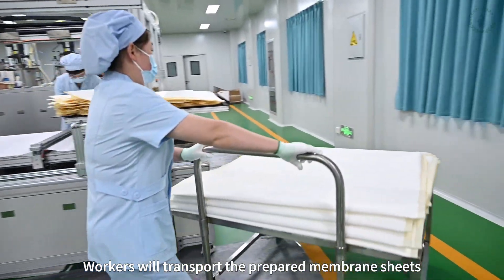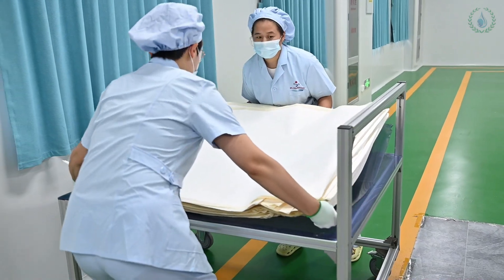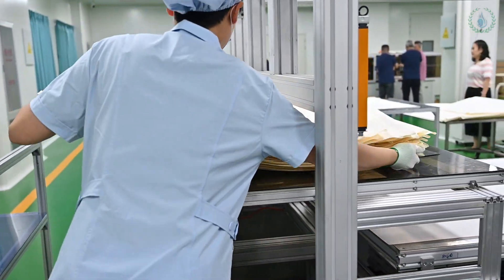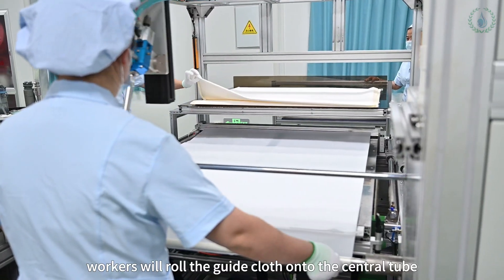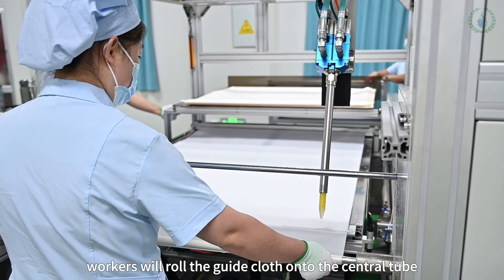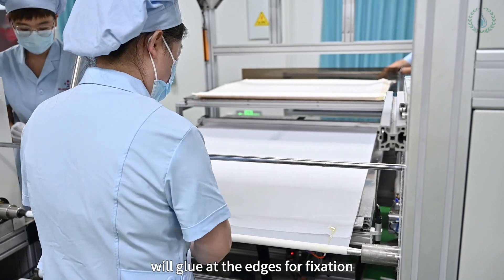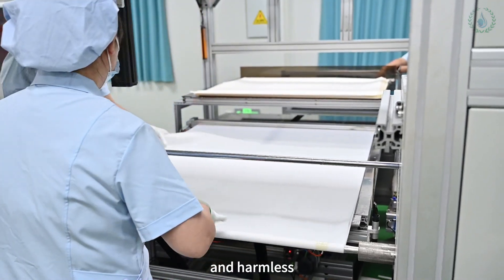Workers will transport the prepared membrane sheets to the rolling machine. Next, workers will roll the guide cloth onto the central tube and the fully automatic glue machine will glue at the edges for fixation. These glues are all food grade, non-toxic and harmless.